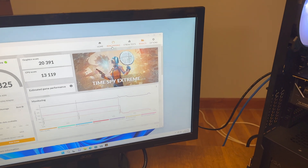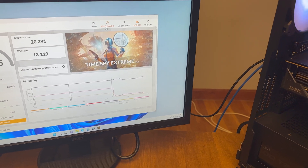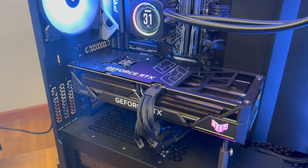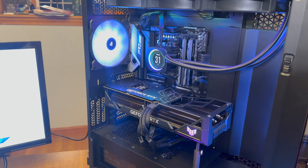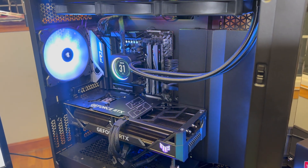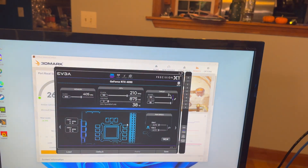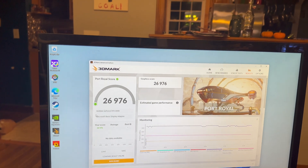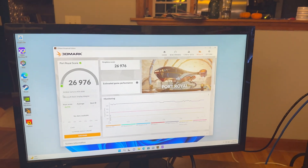To put it in perspective, in this same benchmark the stock scores I was seeing were 17,945 for the ASUS card and 18,018 for the MSI card. The best score I saw for the MSI card was around 18,500. Running plus 800 memory and plus 150 on the core with the 133% power limit, we just scored a 26,976, which is about a 1,300–1,400 point increase — roughly a 5% uplift over stock from this graphics card.